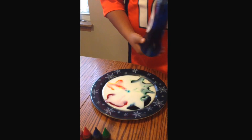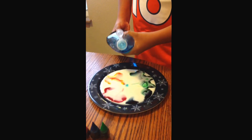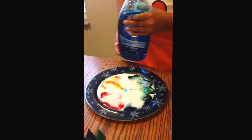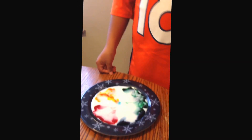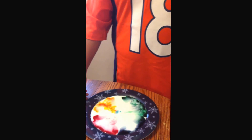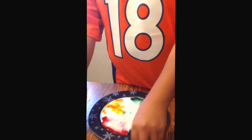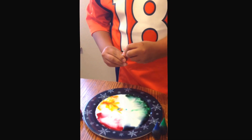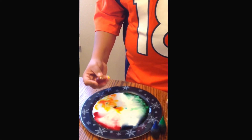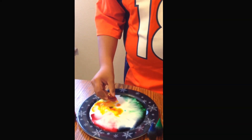As you can see, the soap made the food coloring move. I'll put a little more. You can see it's spreading. I'm going to put some where I didn't put soap.